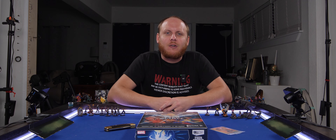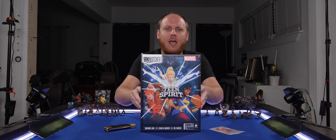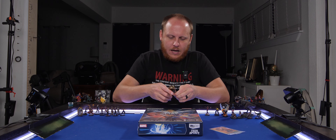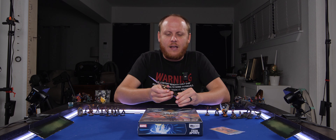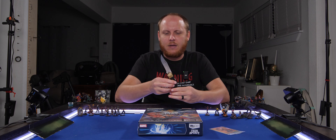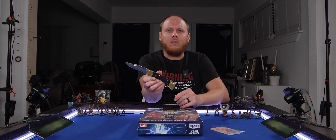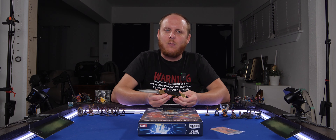Hey guys, welcome to the channel. I'm Captain Crock-Pot, and today we're going to do our first unboxing. We're unboxing Teen Spirit. I'm super excited to dive in and show you the set, walk through it, see what the cards do, what the characters do — all of it. We get to use my knife. I got this knife from O-Town's bachelor party — well, I was a groomsman. This is the knife he gave me; he gave all his guys different knives. If you know what movie this knife is from, comment below because I don't think anyone's going to get it.